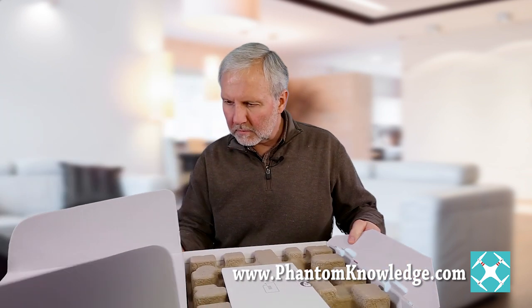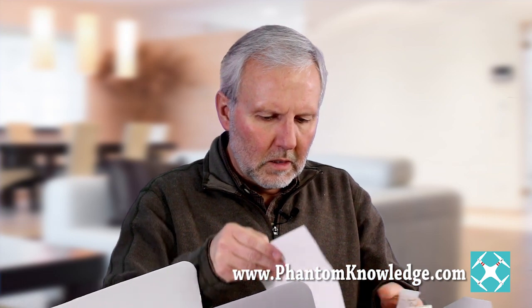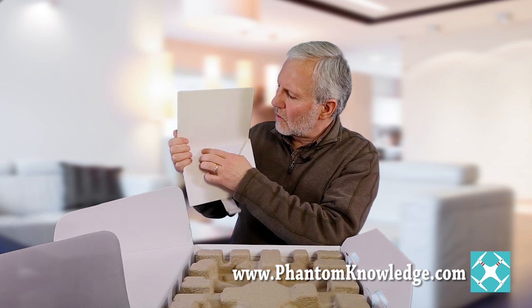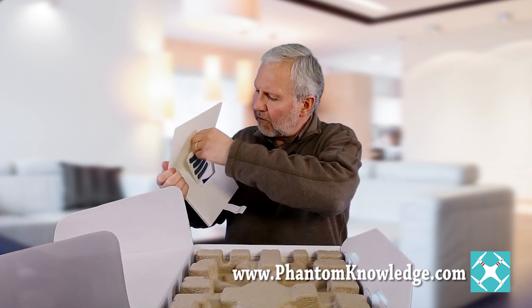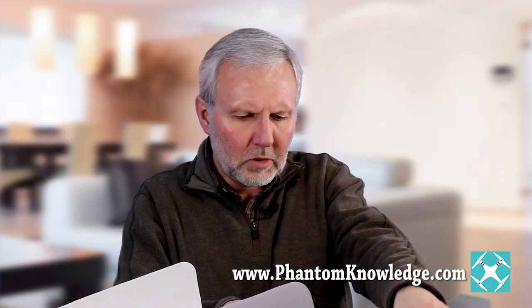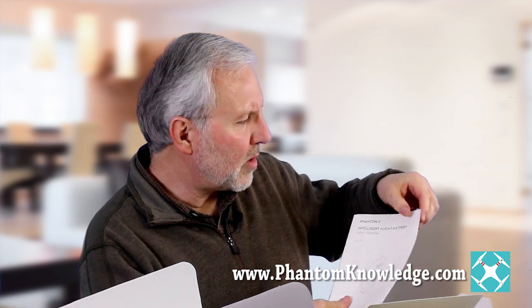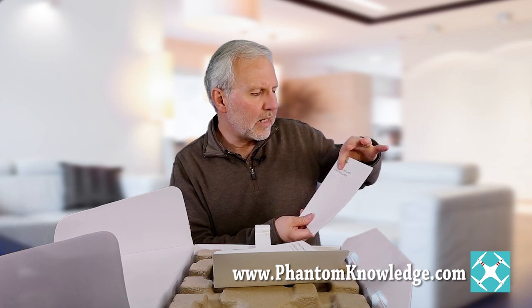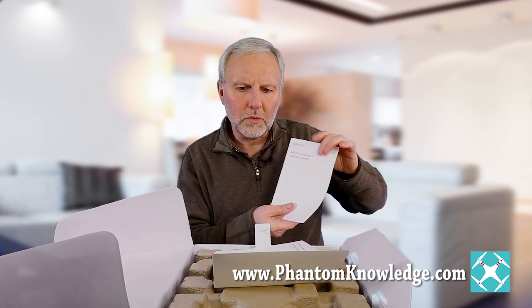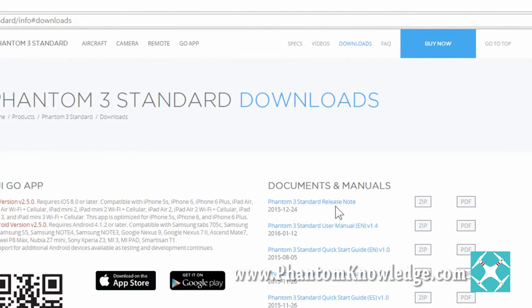This is what it looks like with the box open, and this is the manual. Inside here, you can see there are various stickers — replacement stickers for the front of the Phantom. There are also different little booklets: the quick start guide, which is very important, and the intelligent flight battery guide. Make sure to take the time to read through these — safety guidelines and disclaimer as well. Also, online at dji.com, you'll find a manual for each of the different Phantoms in PDF format. Take the time to download that.